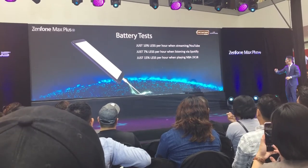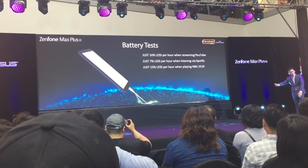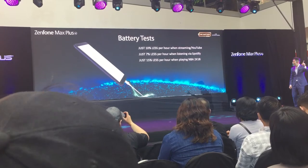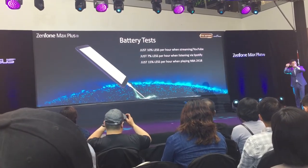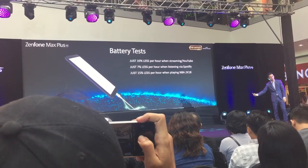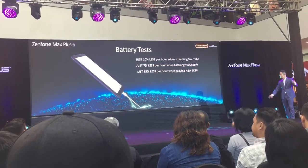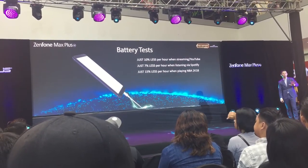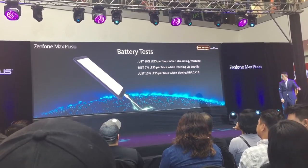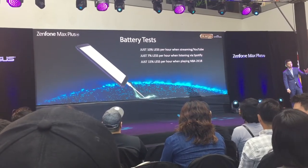In terms of actual usage: watching YouTube videos continuously for 1 hour will only consume 10% of the battery. Listening to Spotify for 1 hour uses only 7%. Playing NBA 2K18 — which is very battery-intensive — for 1 straight hour uses only 15%. This is how incredible the Zenfone Max Plus battery is.